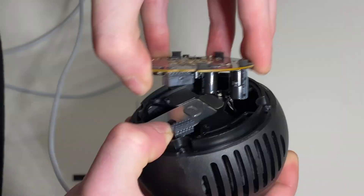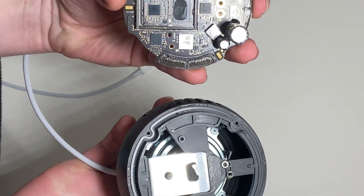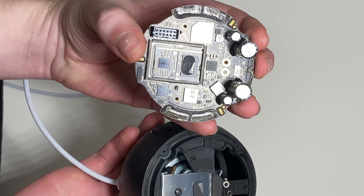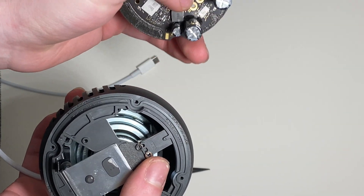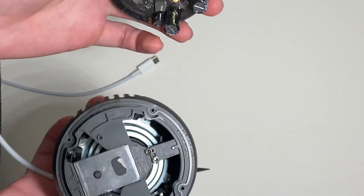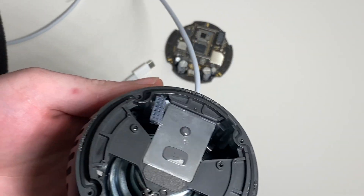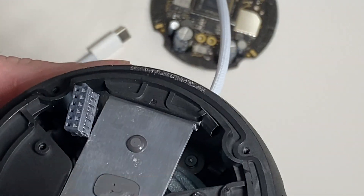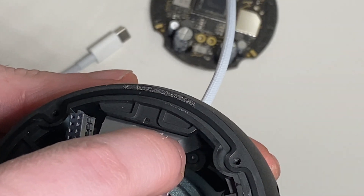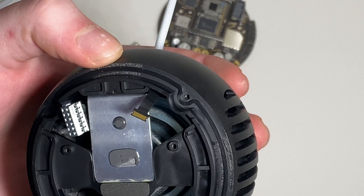You kind of have to pull and jiggle it out. You can see those are the speaker terminals, which are held in contact right here. You can also see this cable is glued to the inside there.